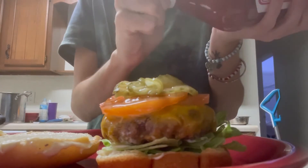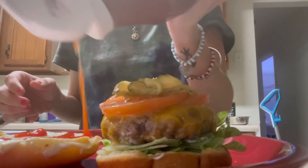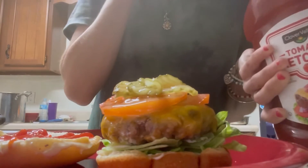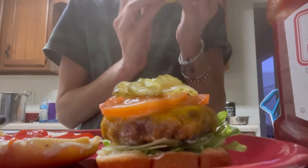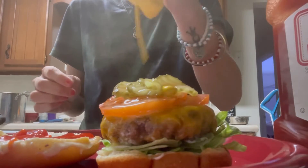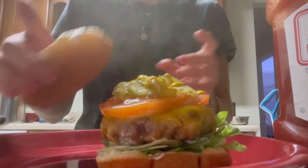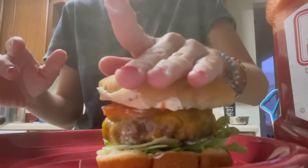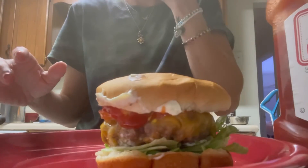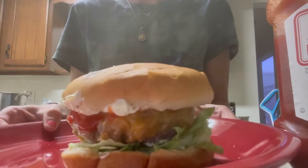Adding some ketchup. I add it on the bun just because sometimes the ketchup falls off. Then I add the mustard on top of the pickles. Put it all together, smash it down — get all them greases and condiments smushed together. And that is the complete burger.